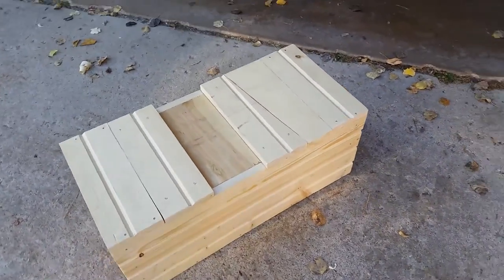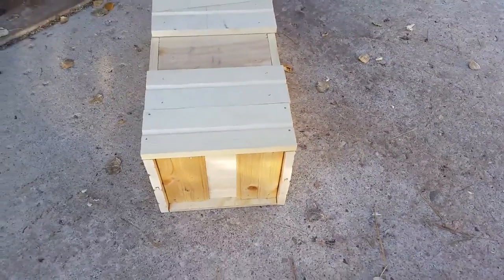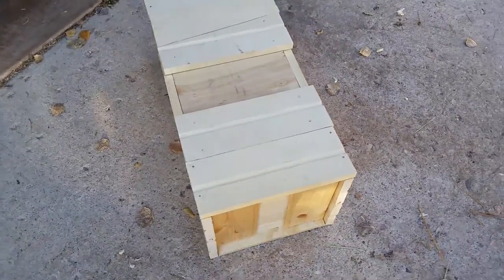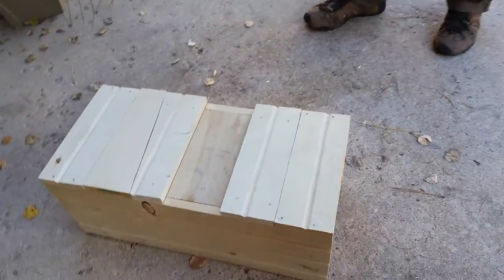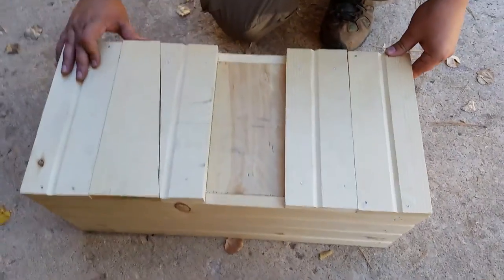But you may notice there's not a definite spot to open this thing. It's like a Japanese puzzle almost. So now here comes Jake to show you how it actually opens.